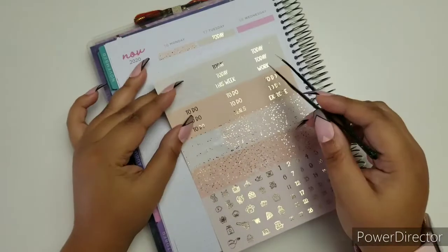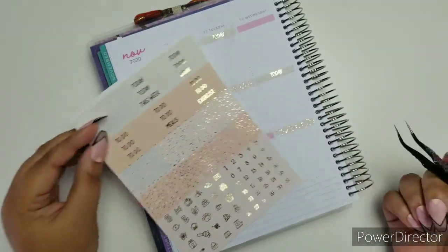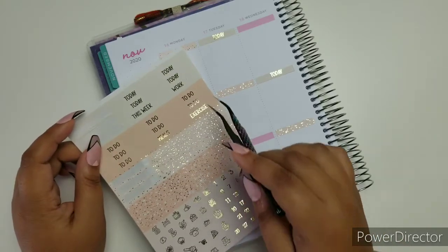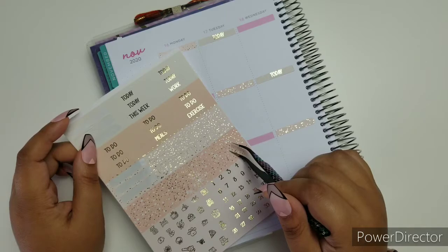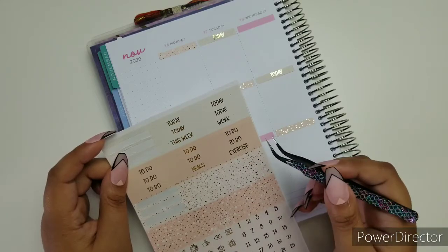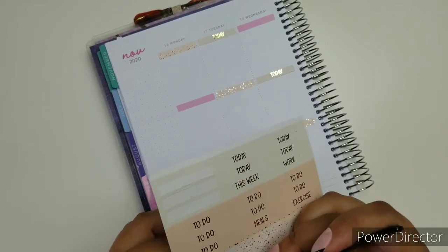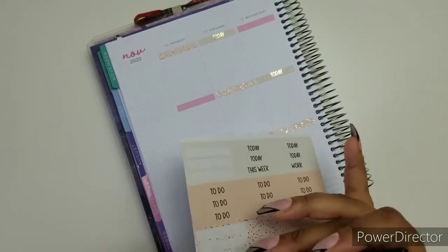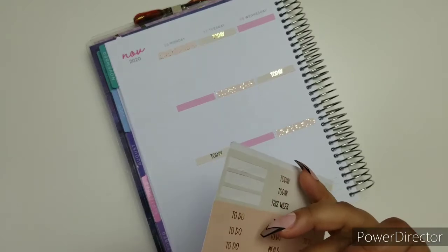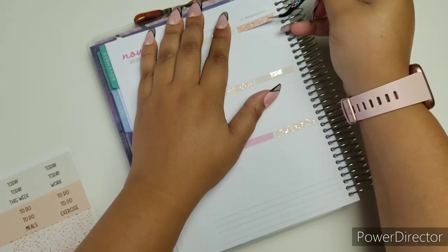What I love about this kit is that it does have the to-do, the to-day, work, meals, exercise, and all that good stuff. I'm really happy about that. So this is where I'm going to start mixing glitter headers with the to-dos. I think that's going to look pretty. These colors are my absolute favorite — I think I say that about every kit — but these colors are my favorite. They're so simple, so nice.